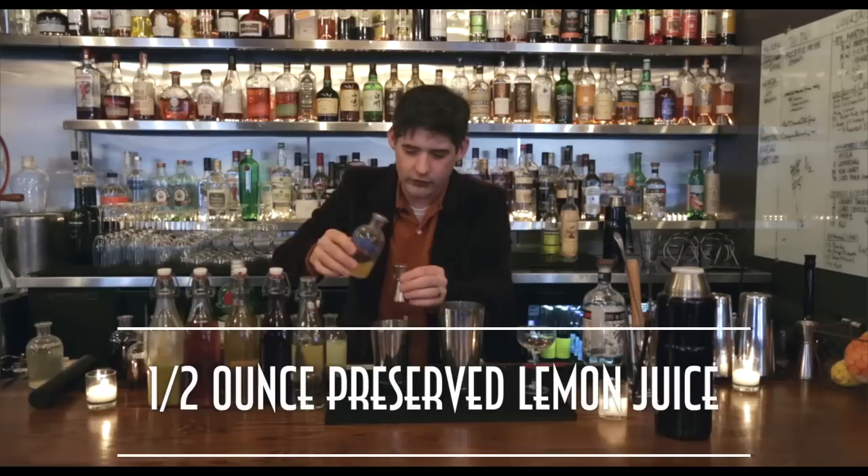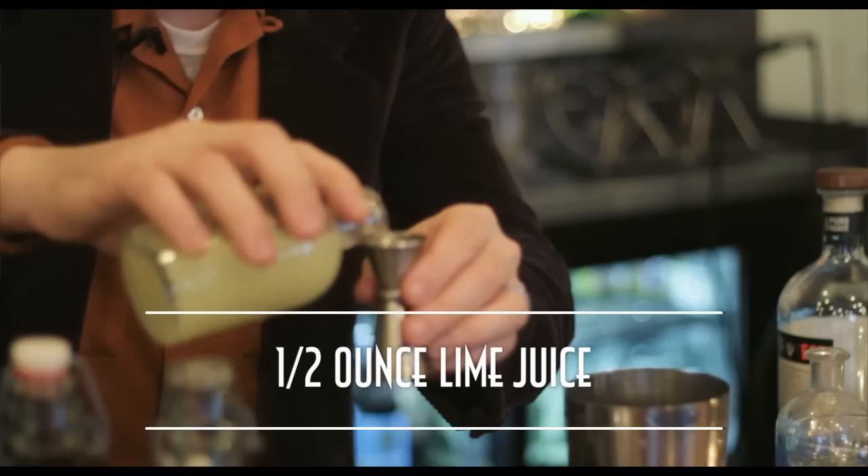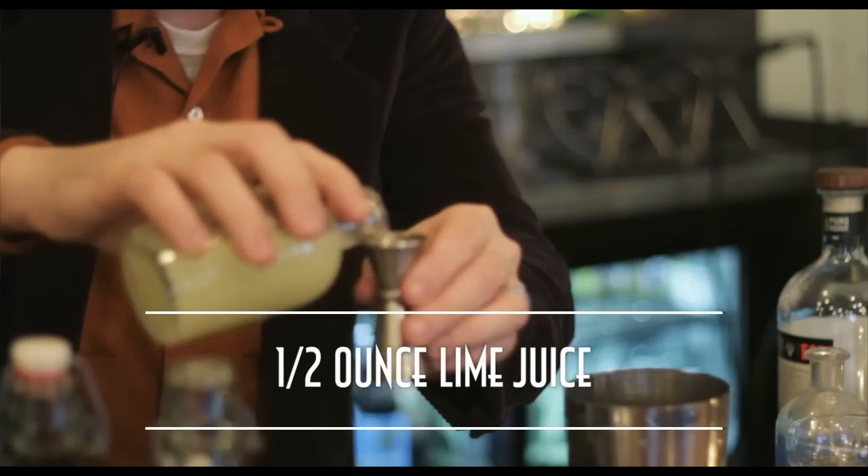So this is an extremely salty drink. We take preserved lemons, blend them up, mix them with a little bit of alcohol, spin them in a centrifuge, and we get this preserved lemon juice. Then we add a half ounce of regular lime juice.